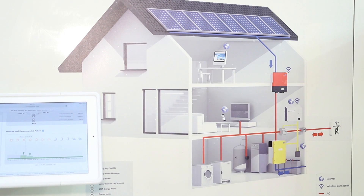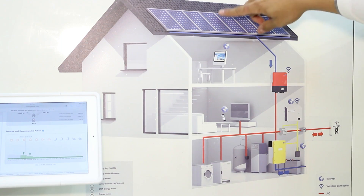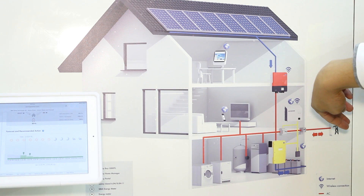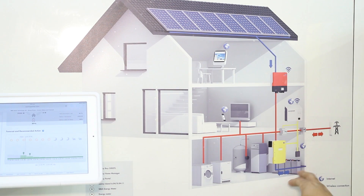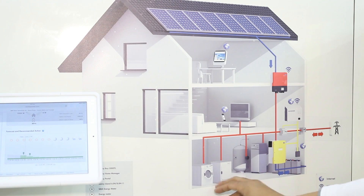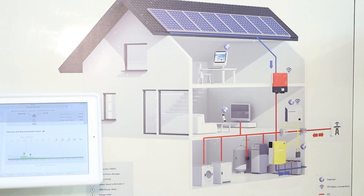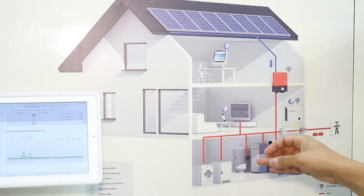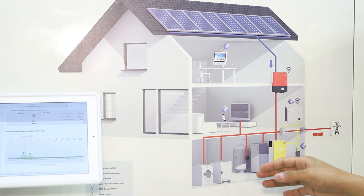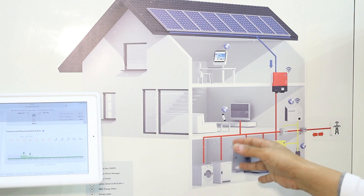Essentially, how the system works is during the daytime when there's an excess amount of PV, instead of feeding it back to the grid, we will actually use that excess PV to charge the battery. Ideally, if you have someone at home who can turn on the loads manually — for example, the dishwasher or the washing machine — that would be even better. The home manager will, based on weather forecast and load profile, give you a recommendation on whether to turn on the loads or not.